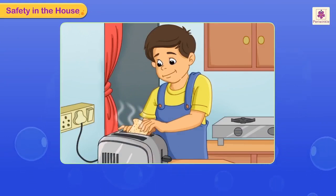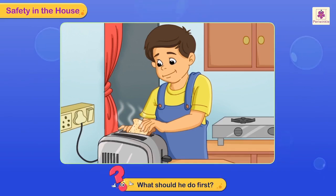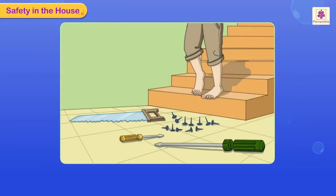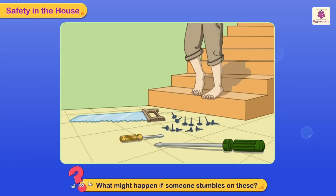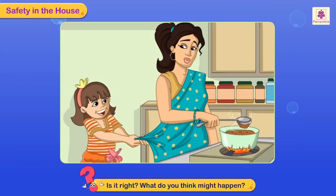Rahul is trying to take out the toast which has got stuck in the toaster. He's trying to pull it out. What do you think can happen? What should he do first? See the nails, the saw, and the screwdriver lying on the floor. What might happen if someone stumbles on these?